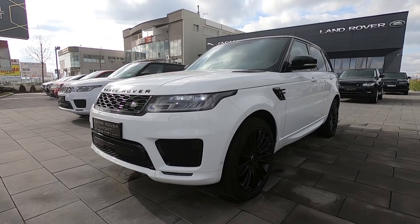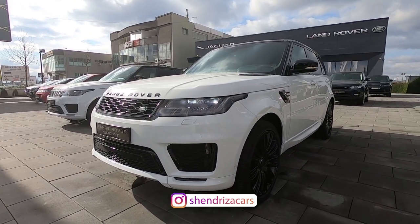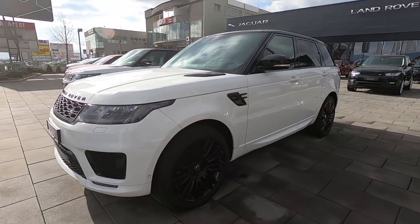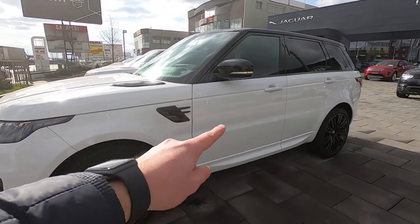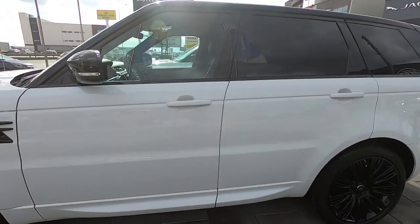Hi everyone, welcome back to Chandrit's Agar channel. So as you can see, for today we have the 2020 Range Rover Sport. In this video, like always, we are going to check the interior, exterior, the back seats, practicality and the trunk space.